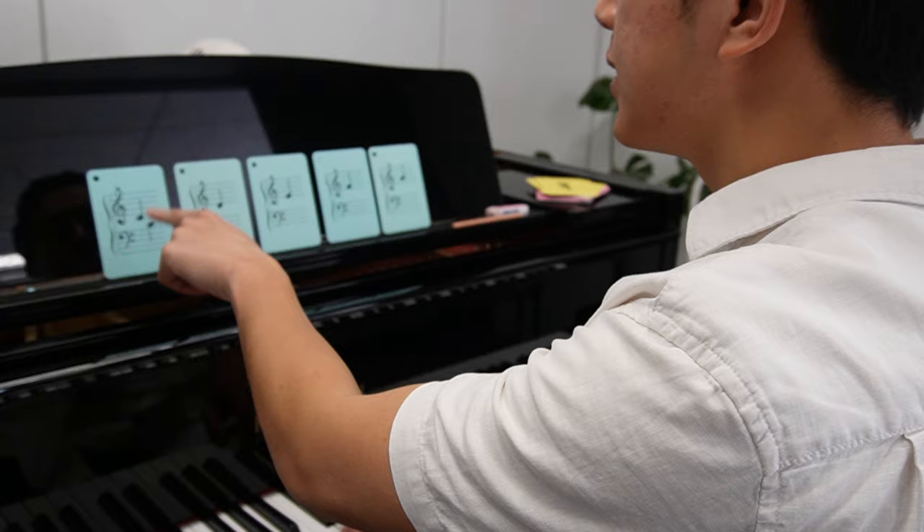Use the right fingers to do it as well: one, two, three, four, five. Again, faster: C, D, E, F, G.